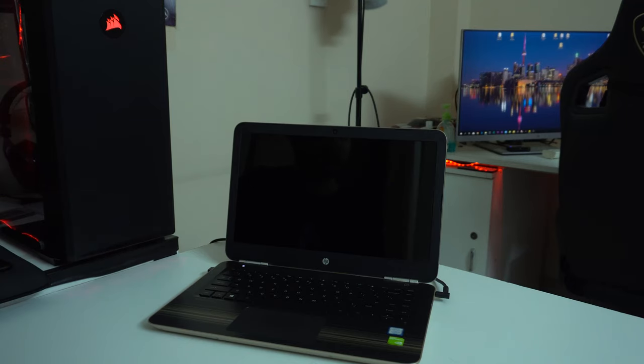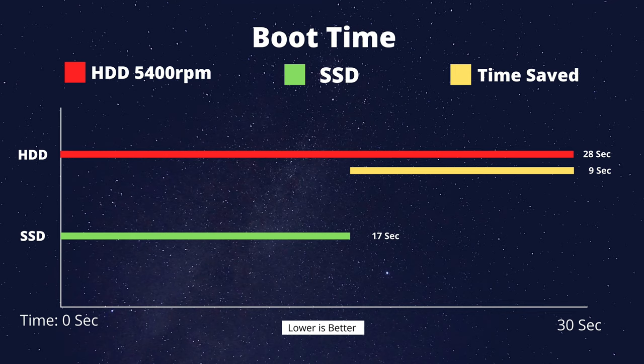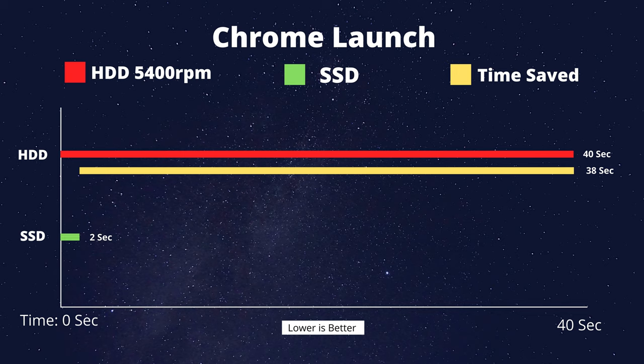In the cold boot test, the hard drive boots the computer slowly, while the SSD boots dramatically faster. For Chrome browser open time, the hard drive takes 14 seconds and the SSD takes only 2 seconds — a drastic change.